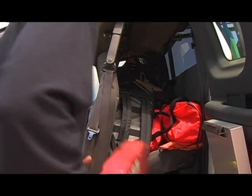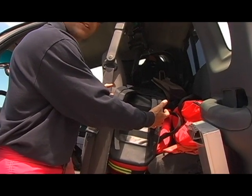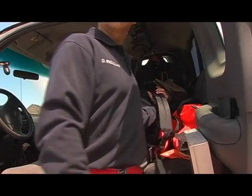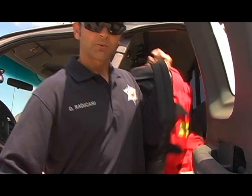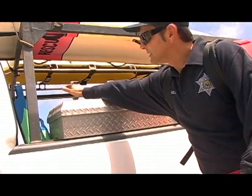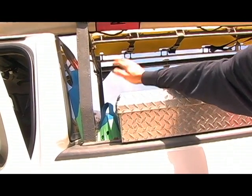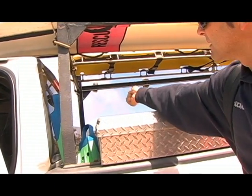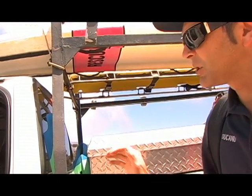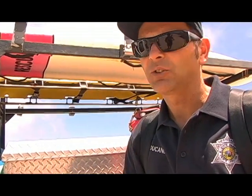Trauma packs are set up so that they're easily accessed. The back straps face forward and are easily accessible so that you can just put them on your back right from the get-go. On other vehicles, the trauma pack is set up in one of these back places. When you pull them out, make sure you pull them out carefully so that the straps come out first and you can put them on as you go. Watch your back — don't get injured.